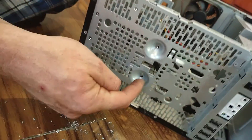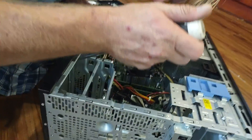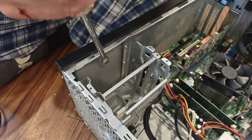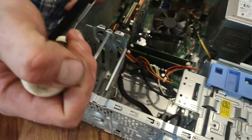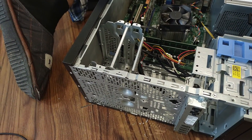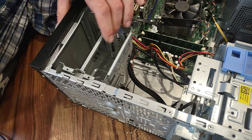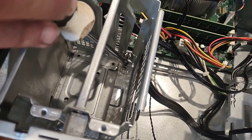Grab a flathead screwdriver and slowly work it off the metal by sticking it behind here and prying a bit — it should pop right out. Actually, there are two more rivets down there. I'm not sure if you're going to be able to get to them — they're holding the thing together right here. There's a rivet there in that little hole, and right there in that other little hole.